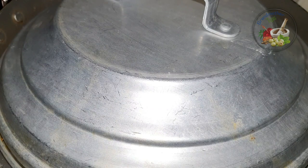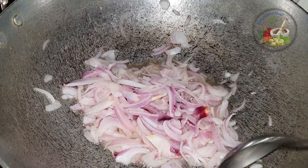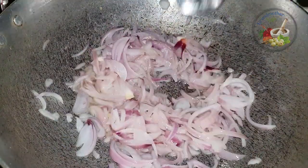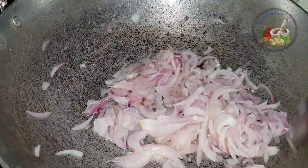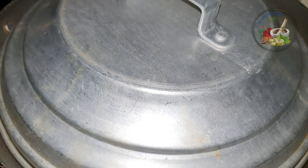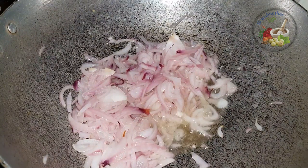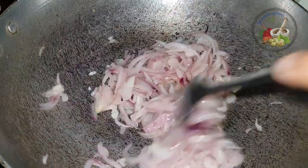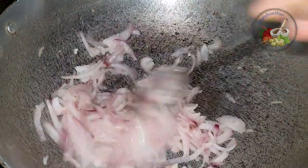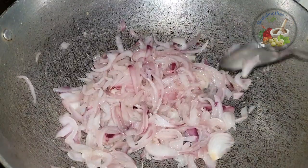We will add 1 kilo of salt. After 30 seconds, we will finish this and finish it with the color. Please try this video and subscribe to my channel. Thank you.